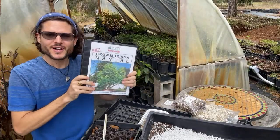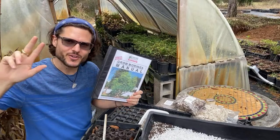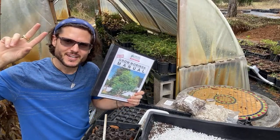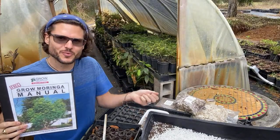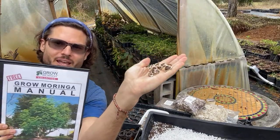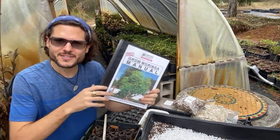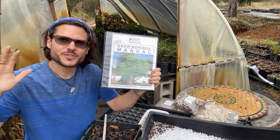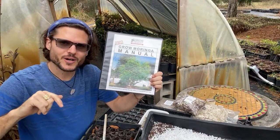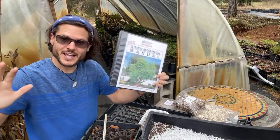We are live — welcome to Grow Moringa Farms in Plant City, Florida. Really happy you're here today. Happy Saturday. We are planting moringa seeds — look at these beautiful, fresh, local moringa seeds. We are in Tampa, Florida, right outside of Tampa in Plant City, doing what we love on a beautiful Saturday morning.